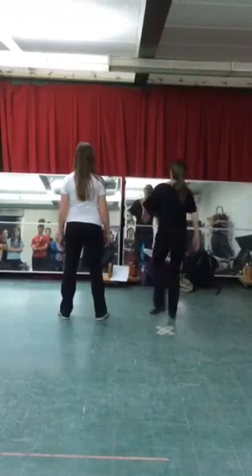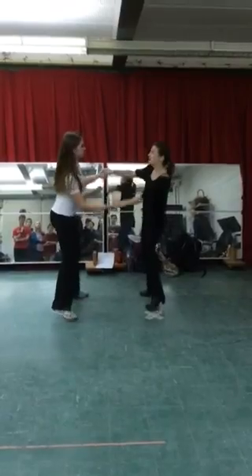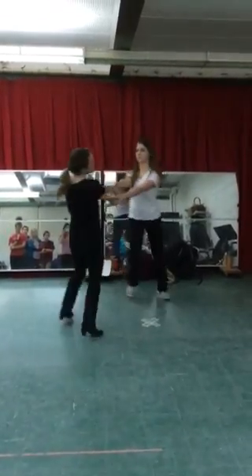8. Count. Hit. 8, 7, 6, slide. Do the whole thing upstage. 1, turn it. 5, 6, again.